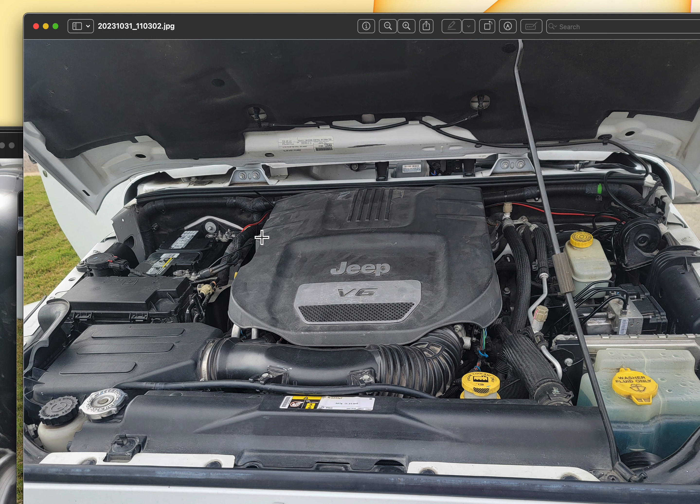In these wires — the red and black wires — I have a spotlight in the back of the Jeep. I also have a CB connected and a dash cam. So these wires are not an original part of the Jeep and these can be taken out.